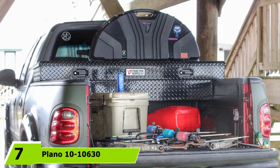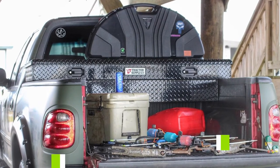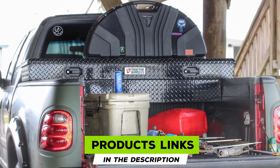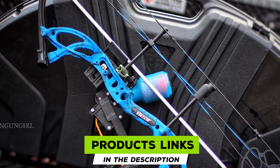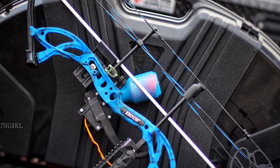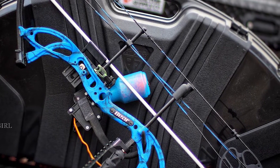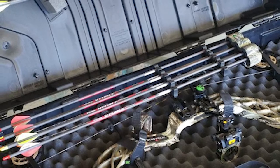Moving on to number seven, we have the Plano 1010630 SE 44 Bow Case. This USA-made Plano bow case is the best bow case for budget hobbyists — it is truly a deal breaker, since you are getting all the essentials while spending less.